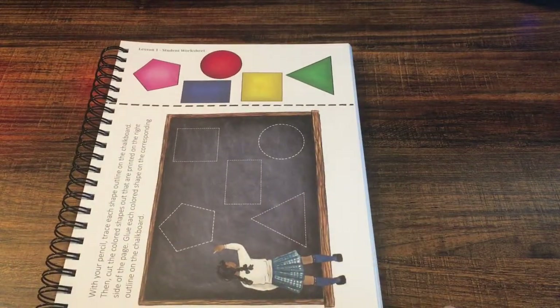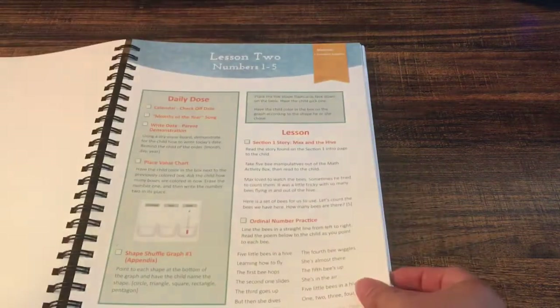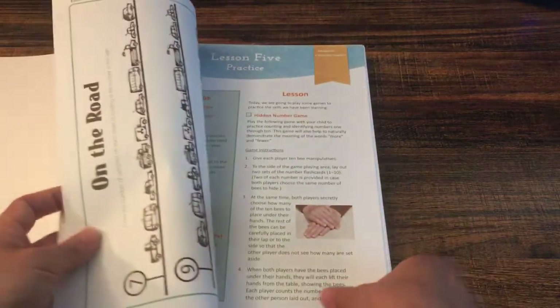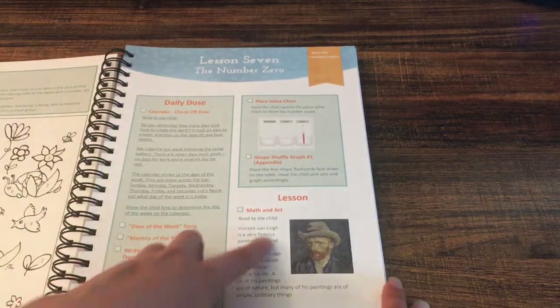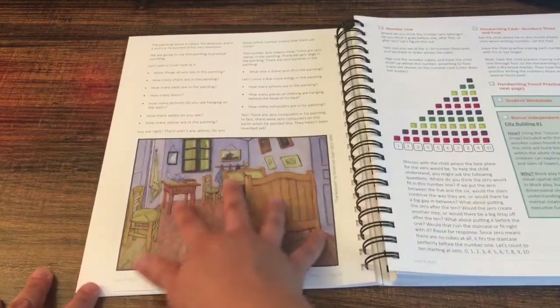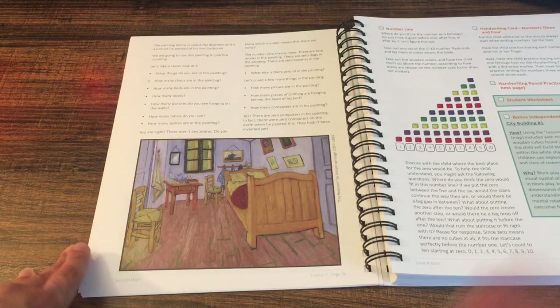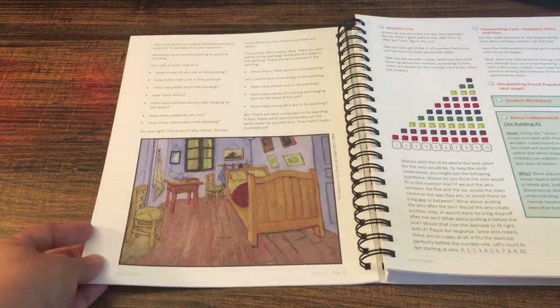One of the things I love about this is that the worksheets are right here in the course book — there's no separate teacher book and student workbook; everything is together. I was looking through the book and I saw a Van Gogh painting. In lesson seven, we're going to be reading a little about Van Gogh and doing some math activities by looking at one of his paintings, which is great. So it includes some art appreciation in the math lessons, and flipping through both course books you'll find tons of paintings to study.